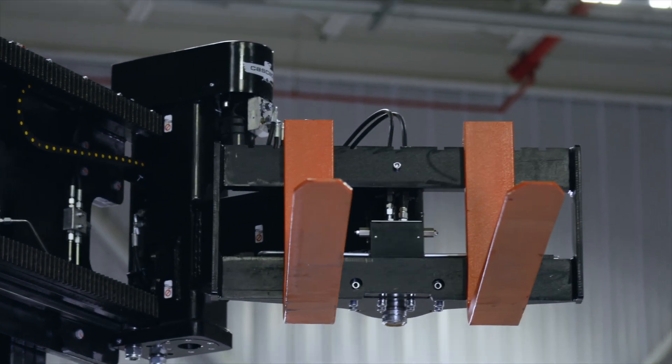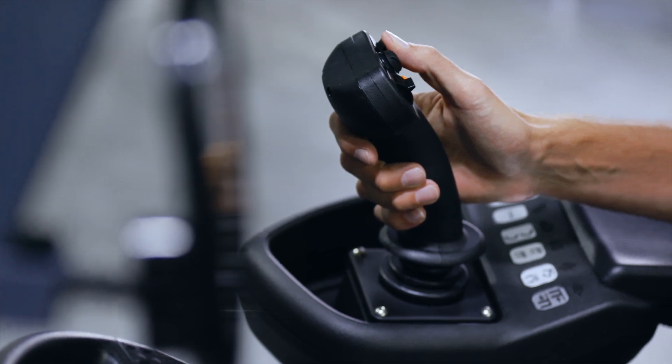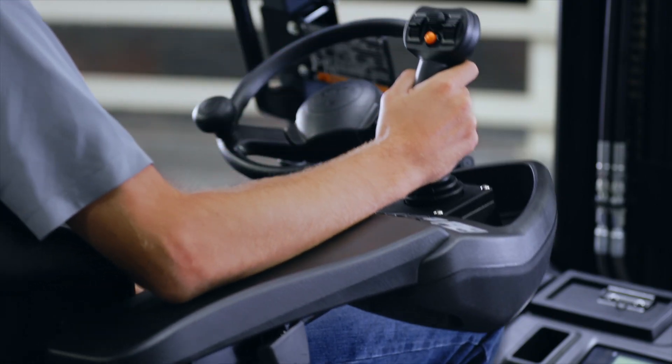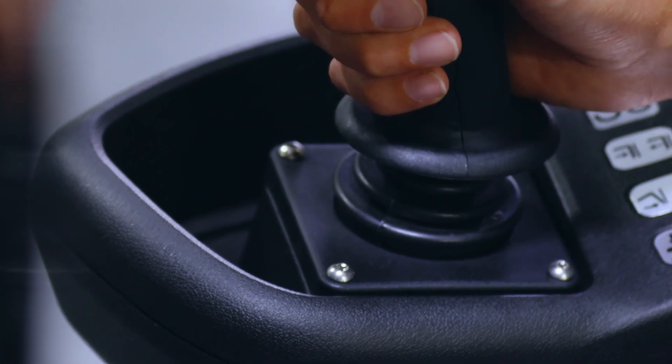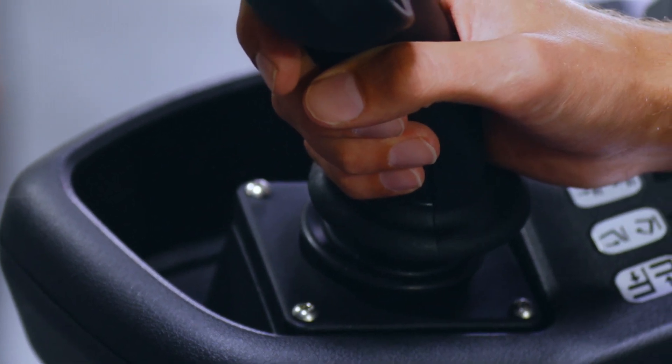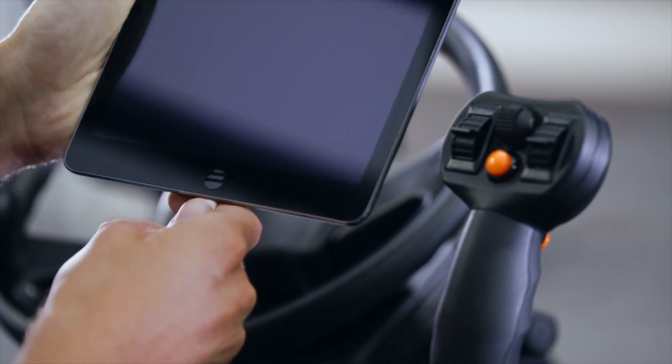Simultaneous operation of multiple functions maximizes throughput. The armrest is fully adjustable for individual operator comfort, and a built-in storage compartment with USB charging ports offers convenient storage and charging of electronic devices.